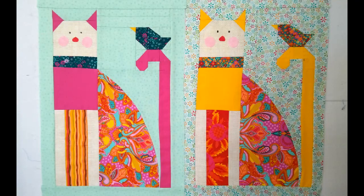In today's video, we're going to make the most adorable cat and bird block. This is another great free pattern from TildasWorld.com.